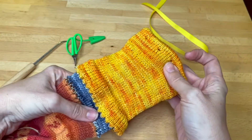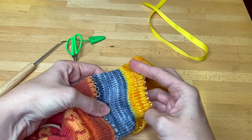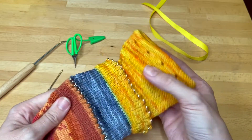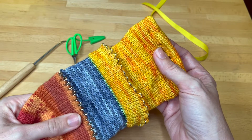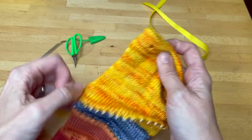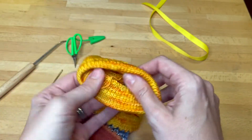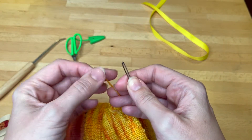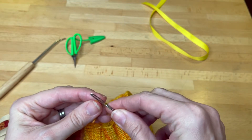Now we have the setup on it off the machine and it's attached to the ravel cord, the scrap yarn, and then your initial setup — or just your cast on if you did not yet have a setup on it. Our first step is to take the tail end and thread it into a darning needle.